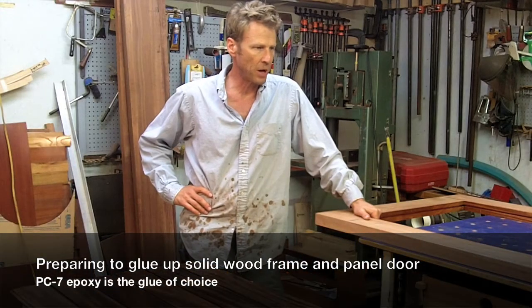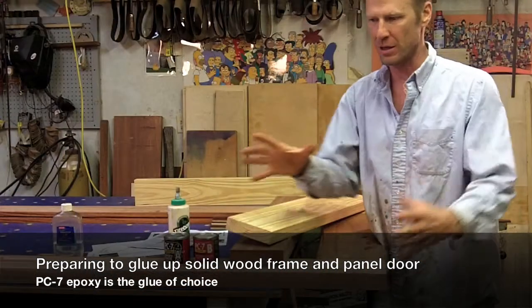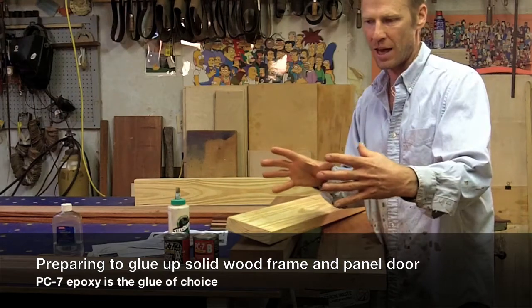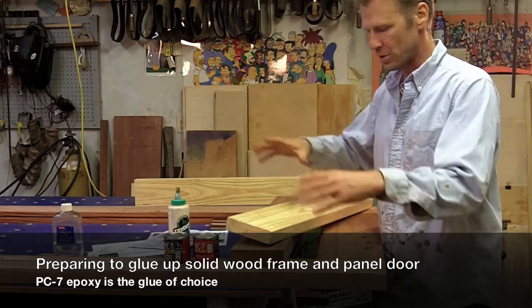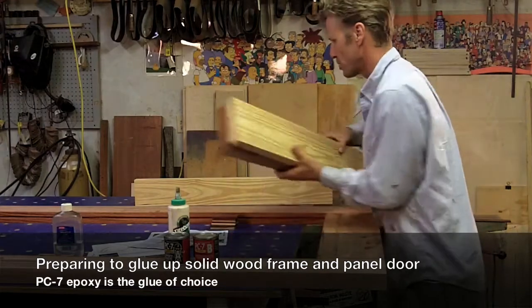I'm ready to glue up my door now and put this panel together. I'm going to dry fit this as close as I can, and then I'm going to coat all my joints — my mortise and tenons — with epoxy.